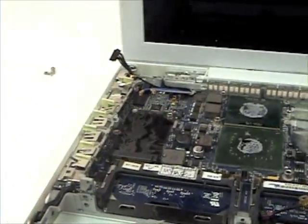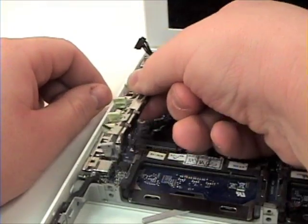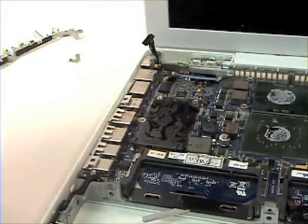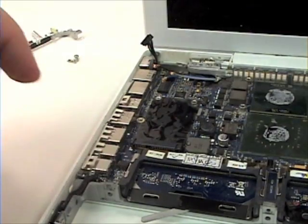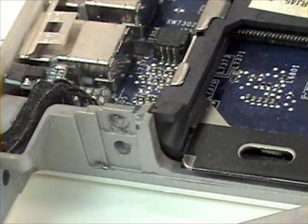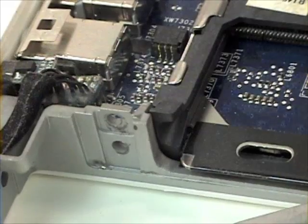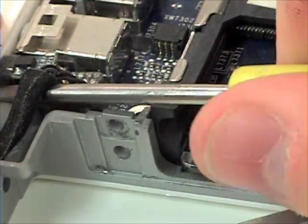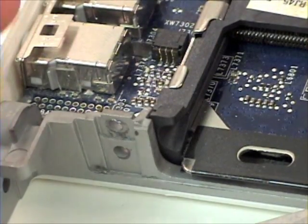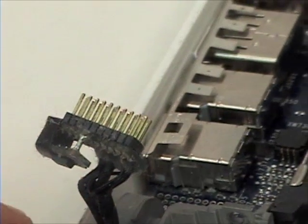That snaps right off the Logic Board. Once that's removed, you can continue to remove the bar. Once the bar is removed, you will want to remove your battery connector and read switch. Get your flat head screwdriver and gently pry up on the battery cable. These are very fragile gold tips, so take extra caution in removing this.